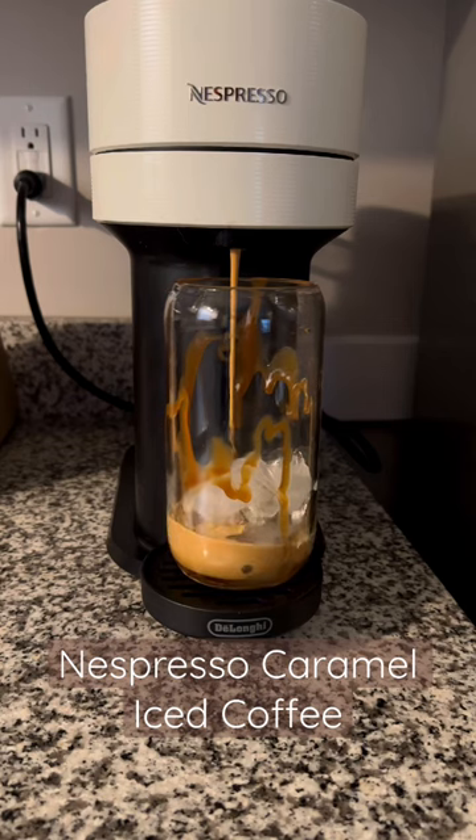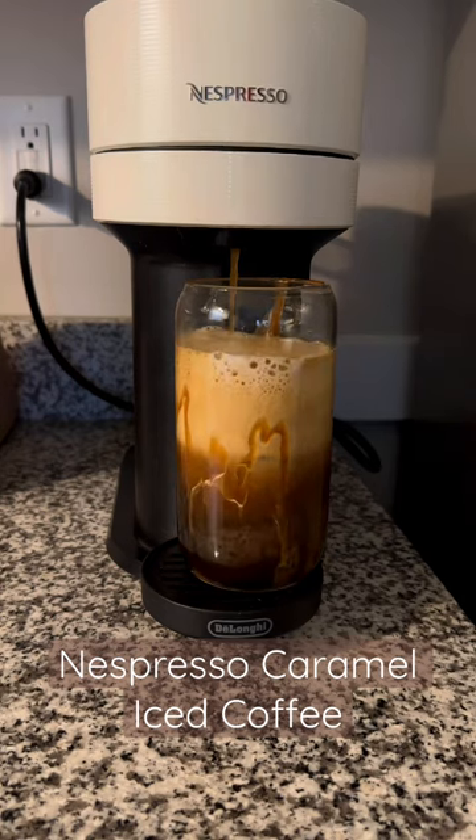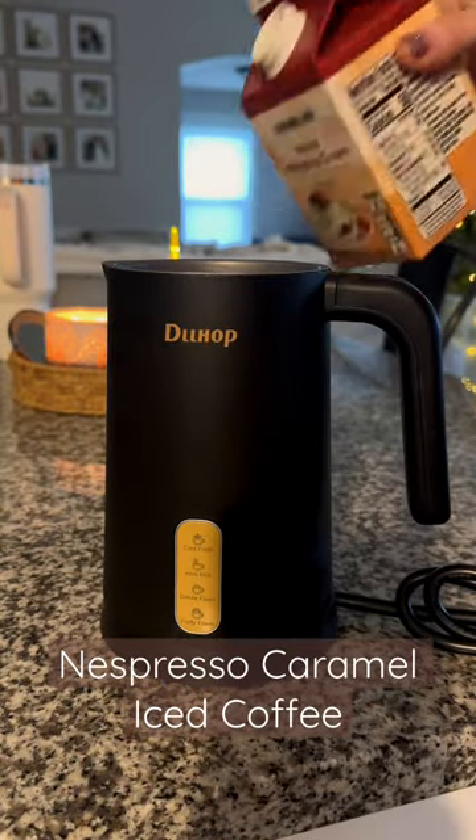I brewed the ice forte pod from Nespresso — it's so good for an iced coffee. I let it brew, and then for the cold foam I add my milk and heavy cream to the frother. It makes the perfect cold foam.